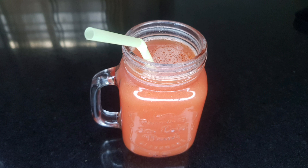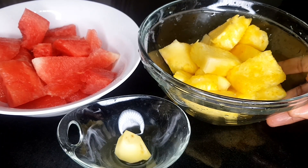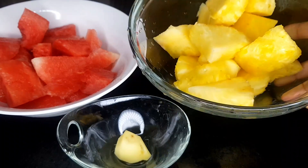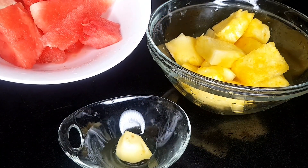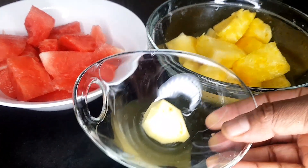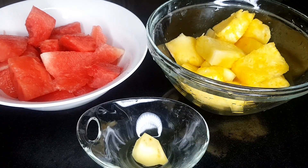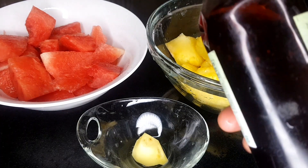Watch as I make this juice. These are the ingredients I will be needing. We have penipo — penipo is very, very beneficial. I have already cut it and sliced it. Then this is watermelon, which also has its own benefit. Then I have ginger, which plays a very important role in our body. There's also an oil I want to add — I will tell you the name of this oil at the end of the video.